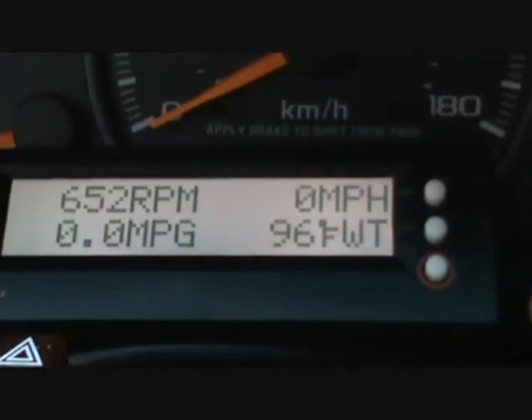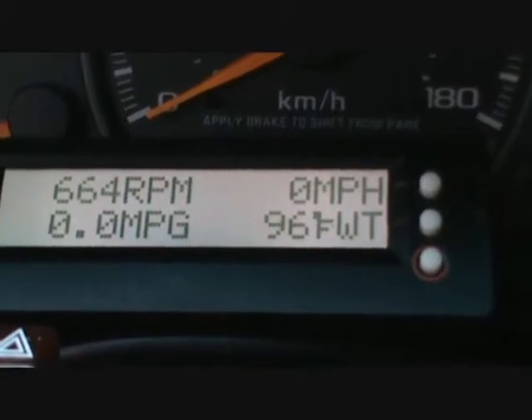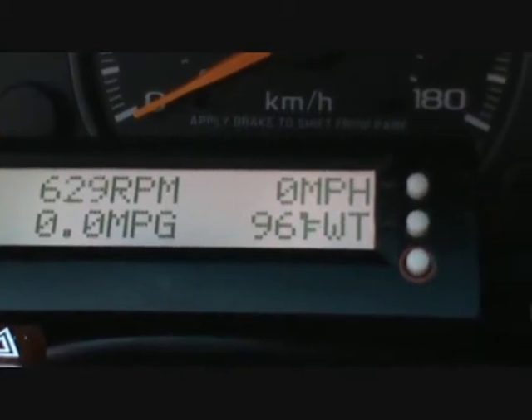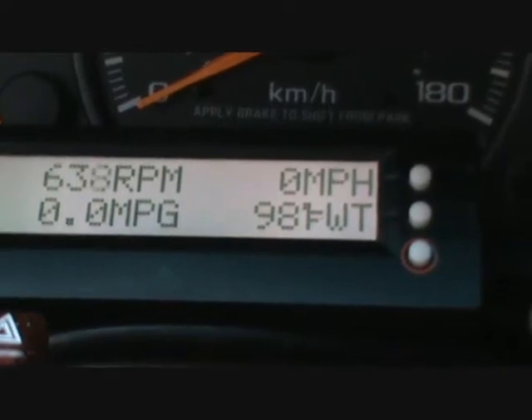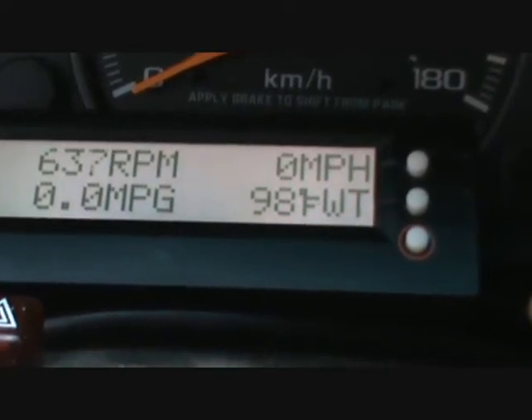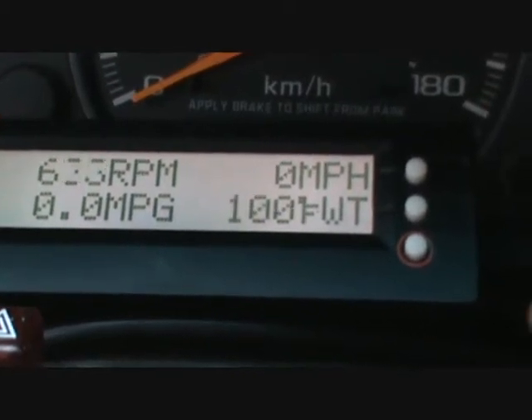It says Fahrenheit water temperature, and you can see that it's increasing as the motor warms up. You'll see it go from 96 to something higher — 98, 100.